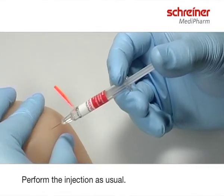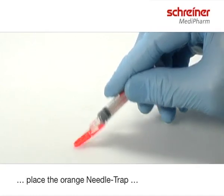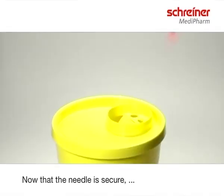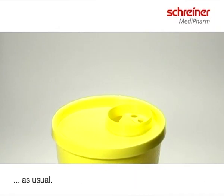Perform the injection as usual. Then, using one hand, place the orange needle trap against a firm surface and bend the needle trap until you hear a click. Now that the needle is secure, dispose the used syringe in the sharps container as usual.